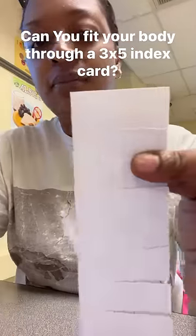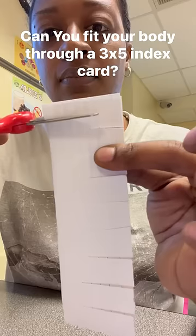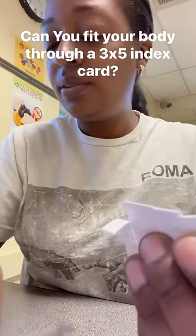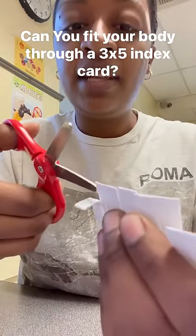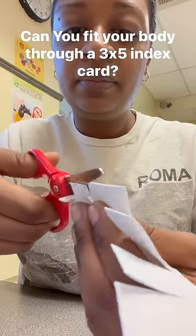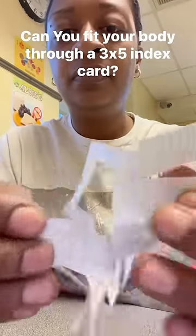Not strips — well, I guess they are strips — but slits, but not all the way to the fold. Then you just flip it over and do the same thing in between those slits on the opposite end. Then back on the side with the fold, you're just going to open the slits.